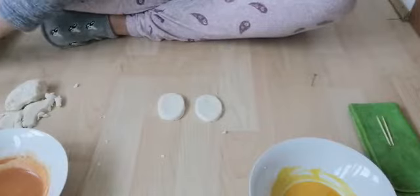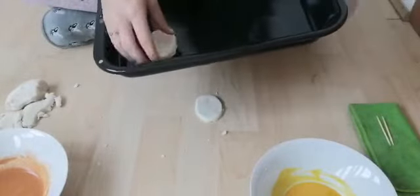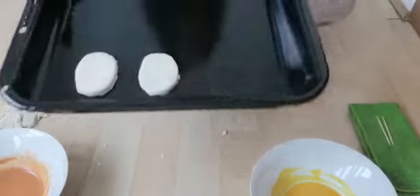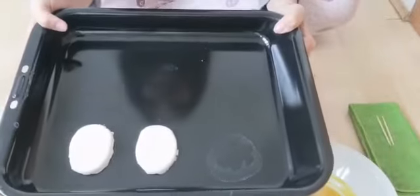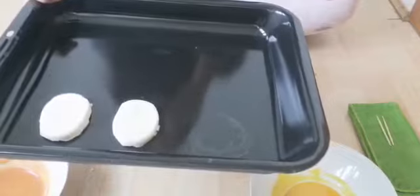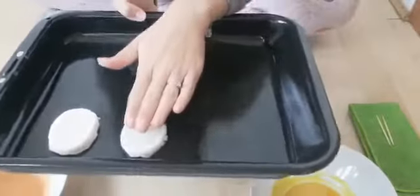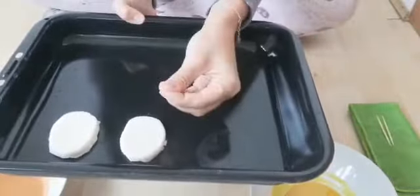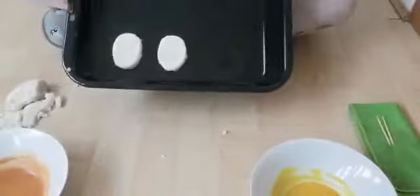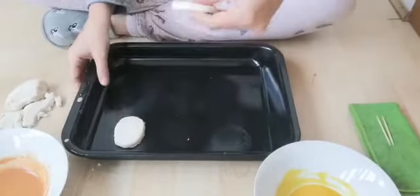Then you can take your baking tray, put the eggs in, and then we can put them in the oven at 180 degrees. It will usually take about 15 minutes maximum, maybe 20 minutes. When you take them out, they'll be really nice and hard. We're going to pretend that we've put them into the oven already, so I'm going to take the ones I've already made — they will be quite hard.